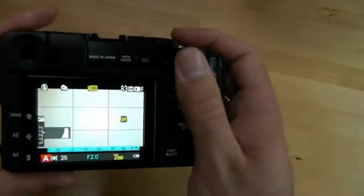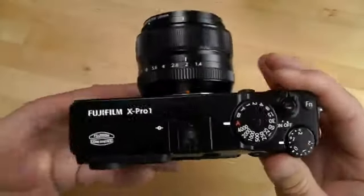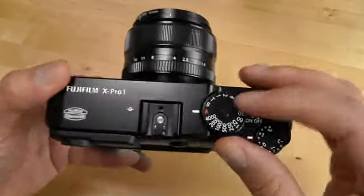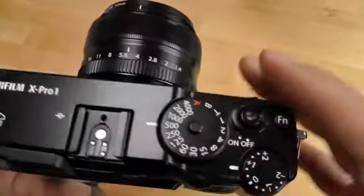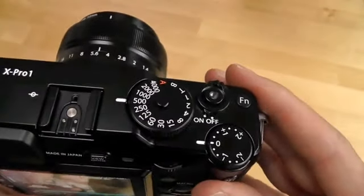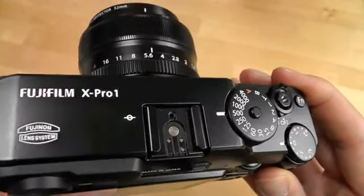It's easy enough to use with one hand. I'll give you a quick tour of the controls. Aperture is controlled directly from the lens, which is great. There's an old-fashioned shutter speed dial with a lock to keep it on auto. There's no ISO dial, but exposure compensation is nice and handy, and that's probably more useful to more people anyway.